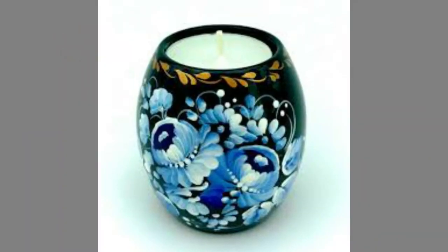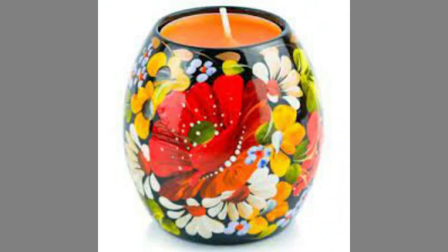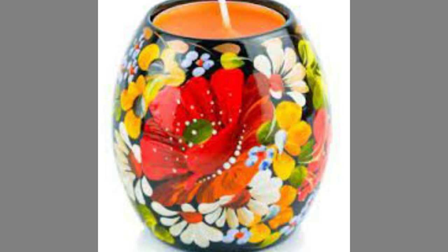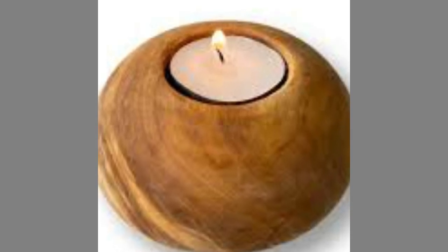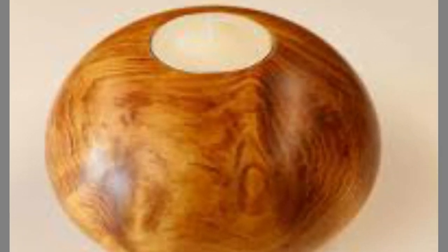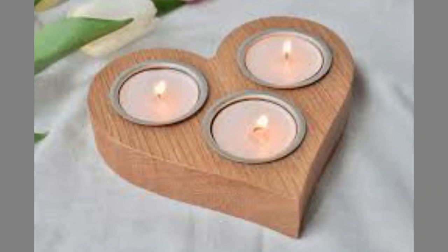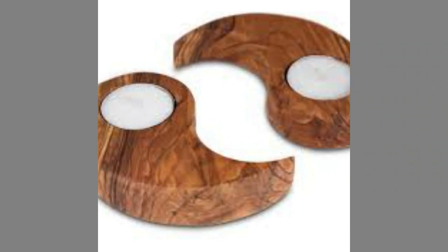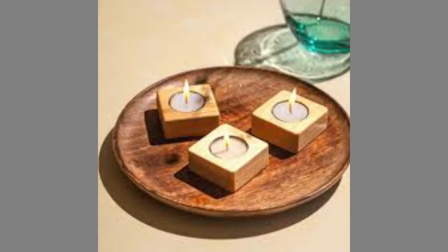Well dear viewers, as you can see in the video we have compiled a number of wooden candle holder design ideas for your inspiration. Which one is your favorite and why — let us know in the comments section. By now you know that our channel is full of inspiring videos which you can use in your next design project. If you like our content, please consider subscribing to our channel and smash the notification bell. Your subscriptions, likes, and shares are what inspire us to create more content.